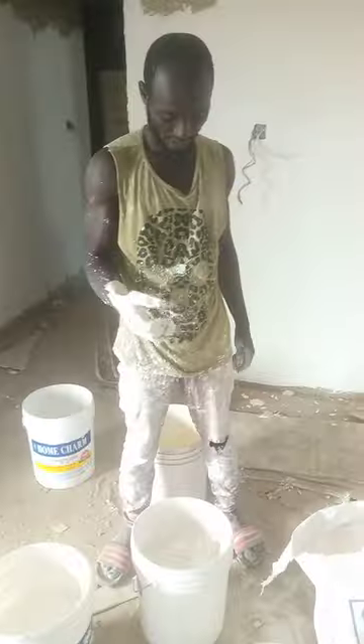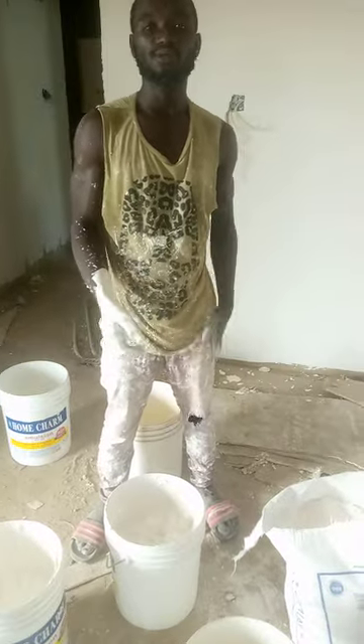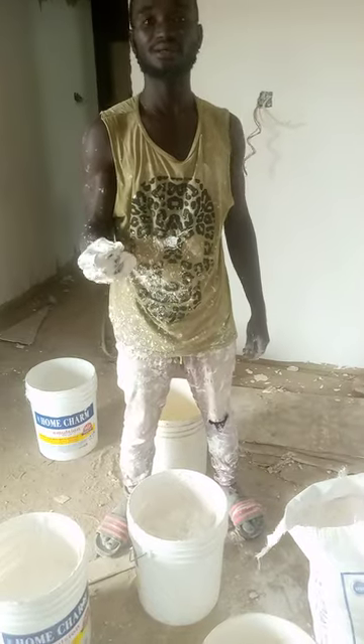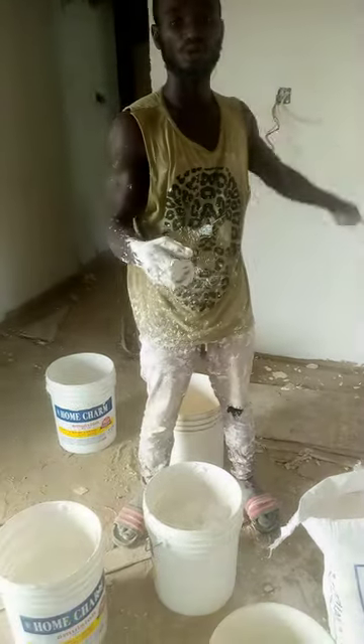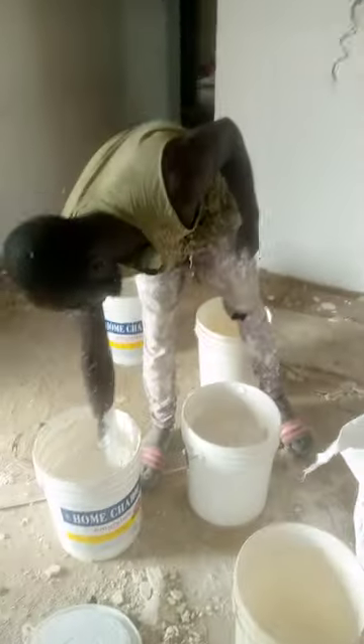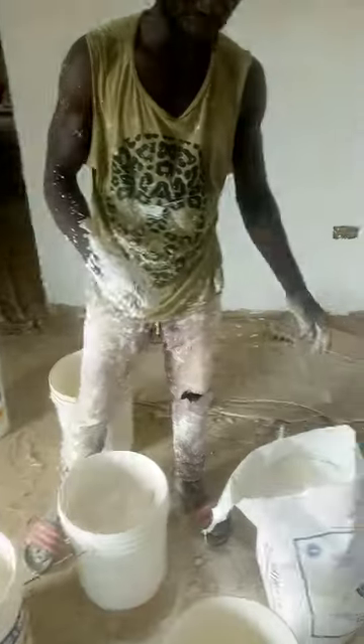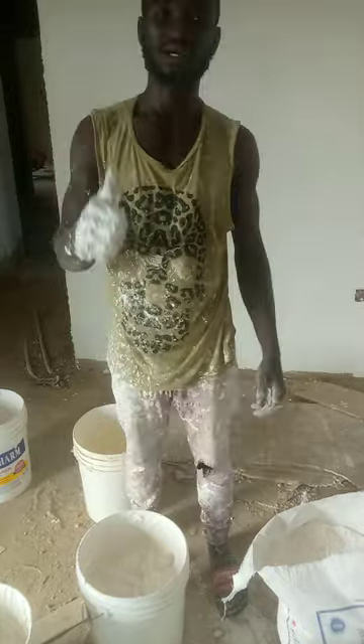The reason why we add the POP is that we add it to get some thickness that will be suitable for the wall. Because you can't use only the home chan alone — you have to mix it so that you can get a proper drag on the wall.